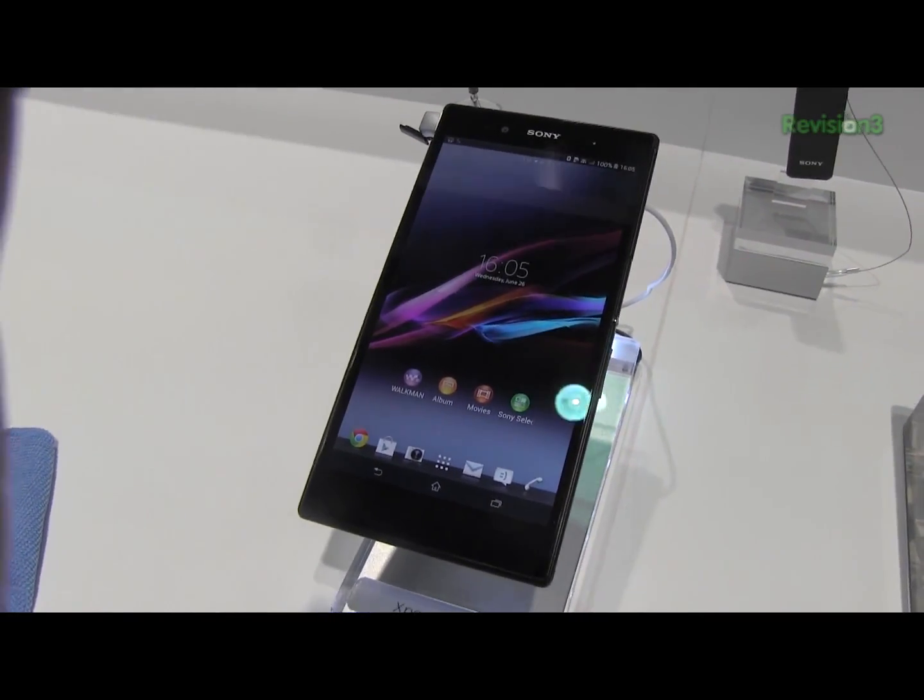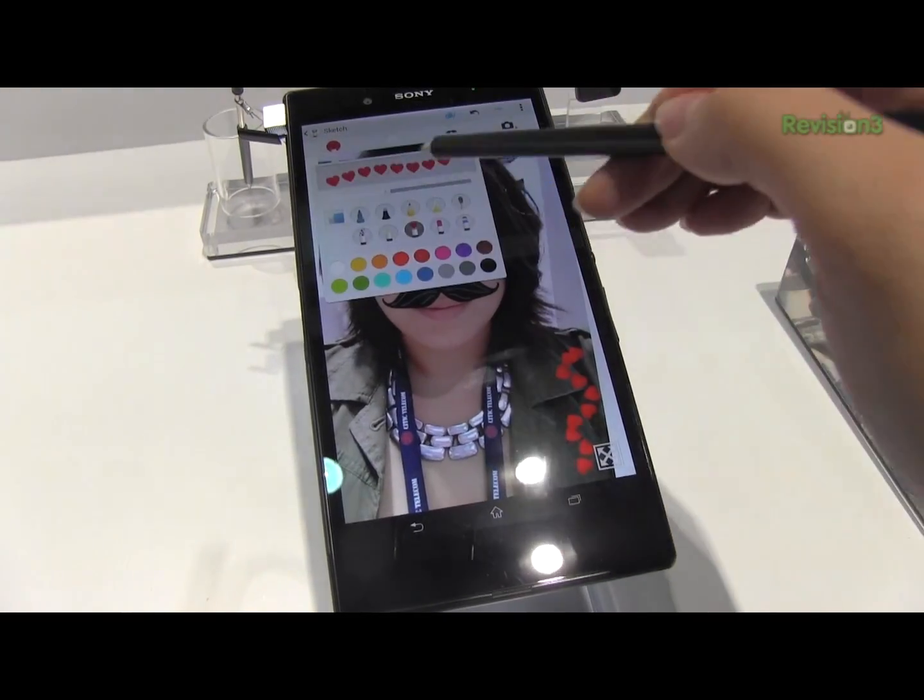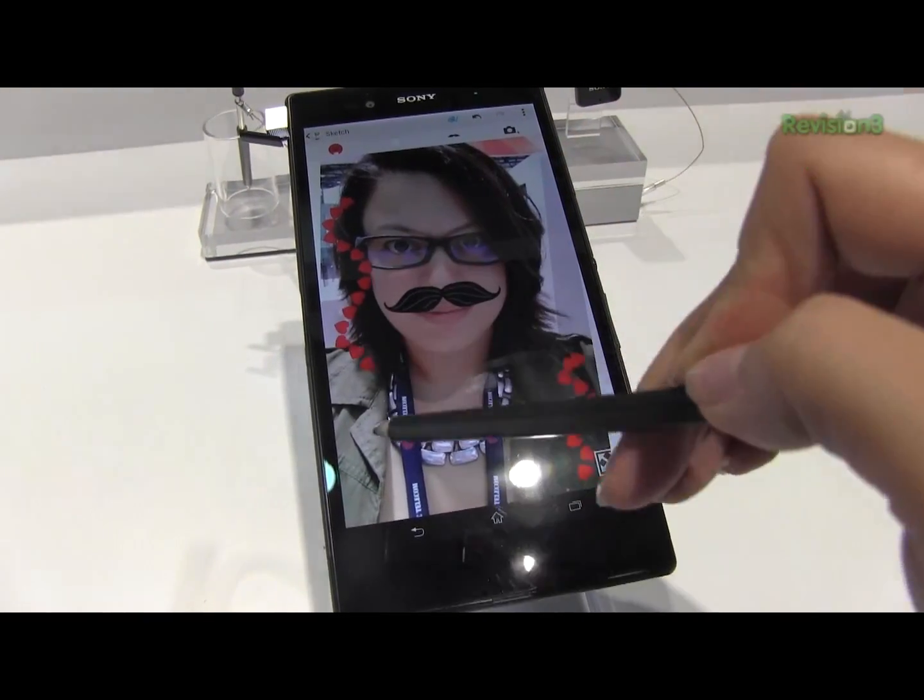Today I'm going to look at how exactly these styluses work. So this will work with pencils, and it will work with anything metal.